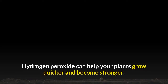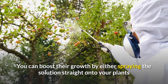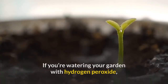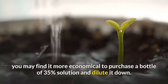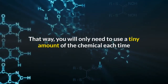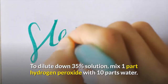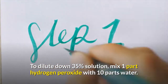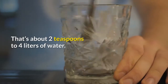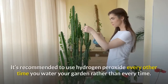Boosting your plants' growth: hydrogen peroxide can help your plants grow quicker and become stronger. You can boost their growth by either spraying the solution straight onto your plants or watering them with it. If watering your garden with hydrogen peroxide, it may be more economical to purchase a bottle of 35 percent solution and dilute it down. To dilute 35 percent solution, mix one part hydrogen peroxide with 10 parts water — that's about two teaspoons to four liters of water. Mix thoroughly, then water around the base of the plants.